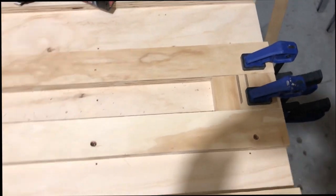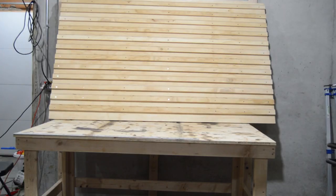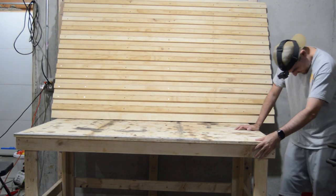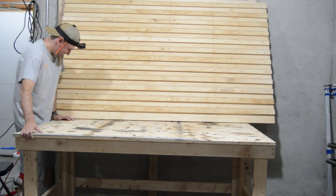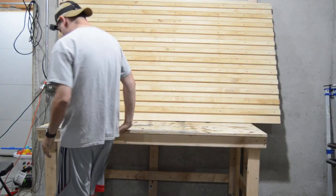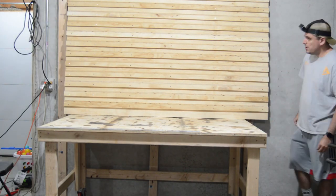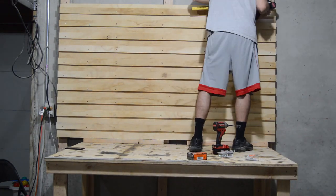As you can see, I use a spacer between each strip. With the help of my workbench, I use it to lift the sheet — as you can imagine, the sheets with the strips are very heavy. Now I secure the French cleat to the frame.